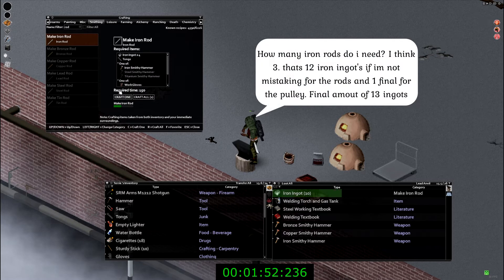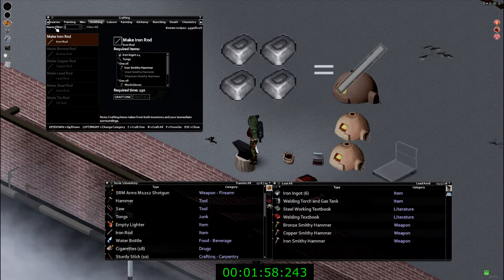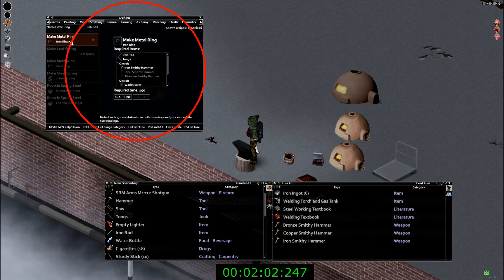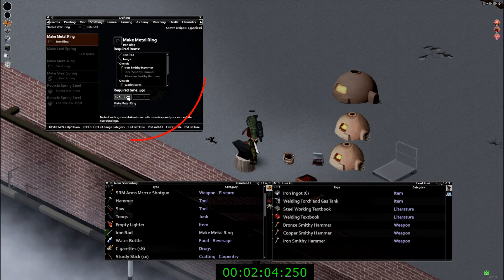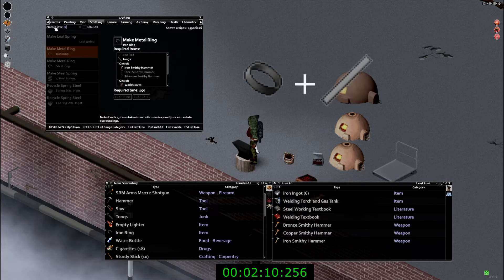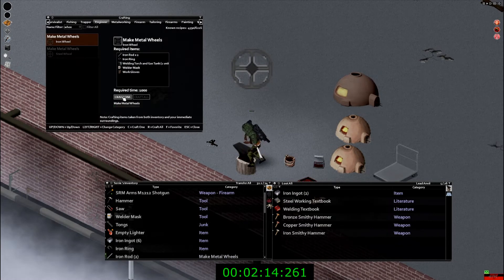We're going to start making our iron rods, which are going to take 12 iron ingots. Four iron ore equals one iron rod, and we will also need one iron rod to make an iron ring.